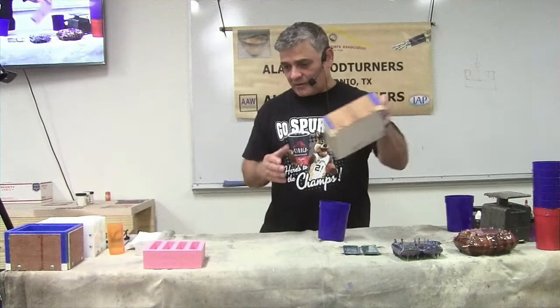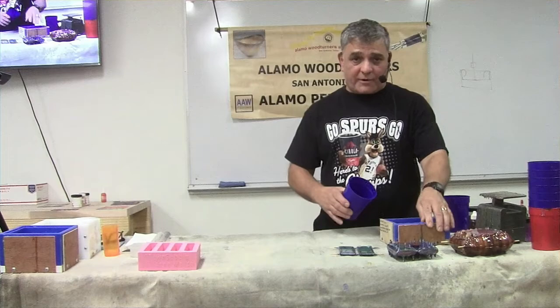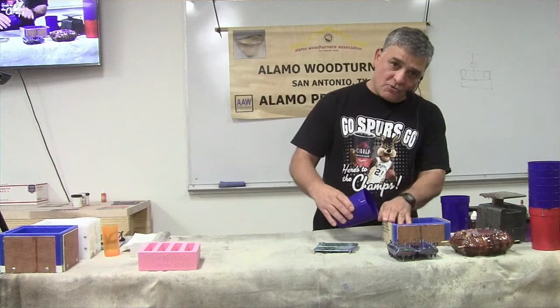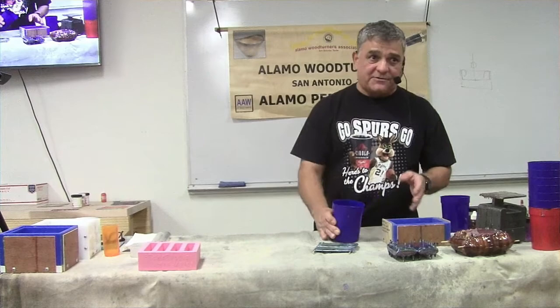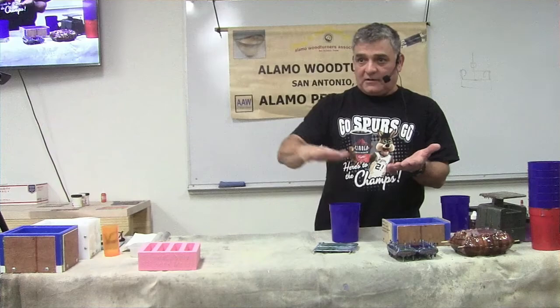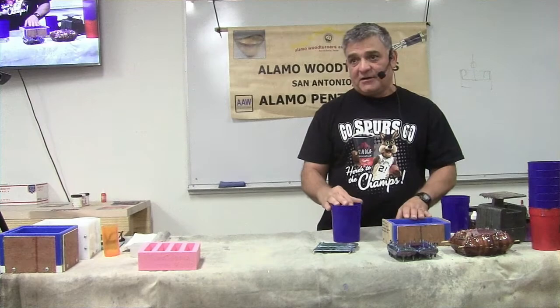Another shallow pour technique - if you don't want to use the deflector, just move the cup low on the mold and move it quickly left and right. You'll have a thin layer of resin coming out that doesn't have enough weight to sink, so you create a graffiti-looking blank. When it hardens and you cut it, depending on how you cut it, you can see lines running throughout the blank.